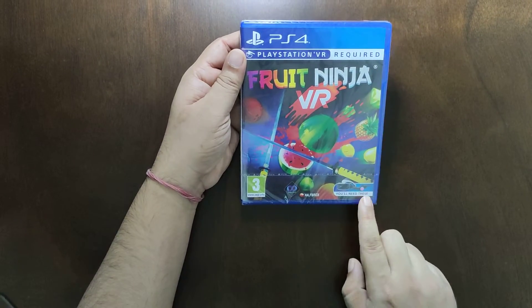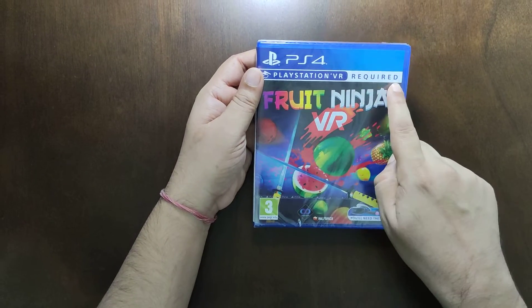As the game states, you will need these. Clearly, it is PlayStation VR required.